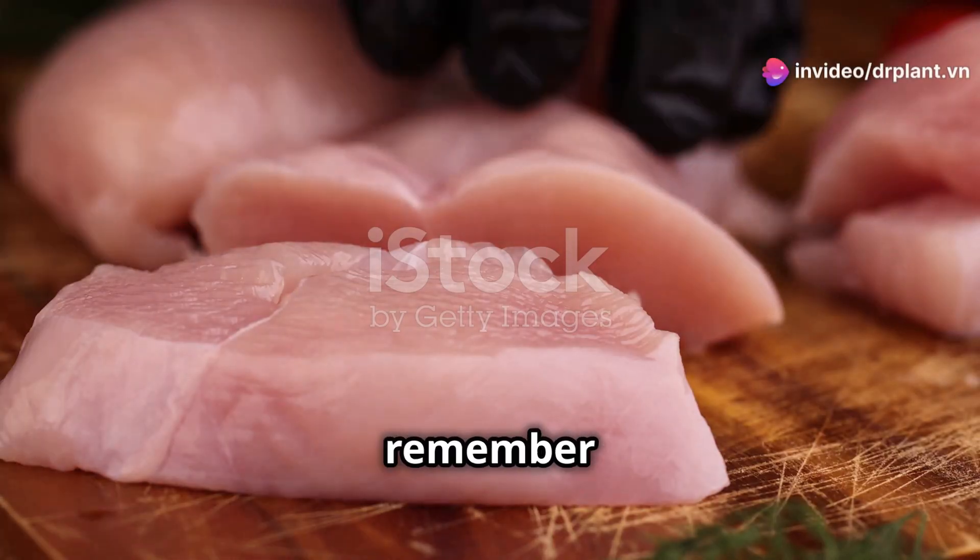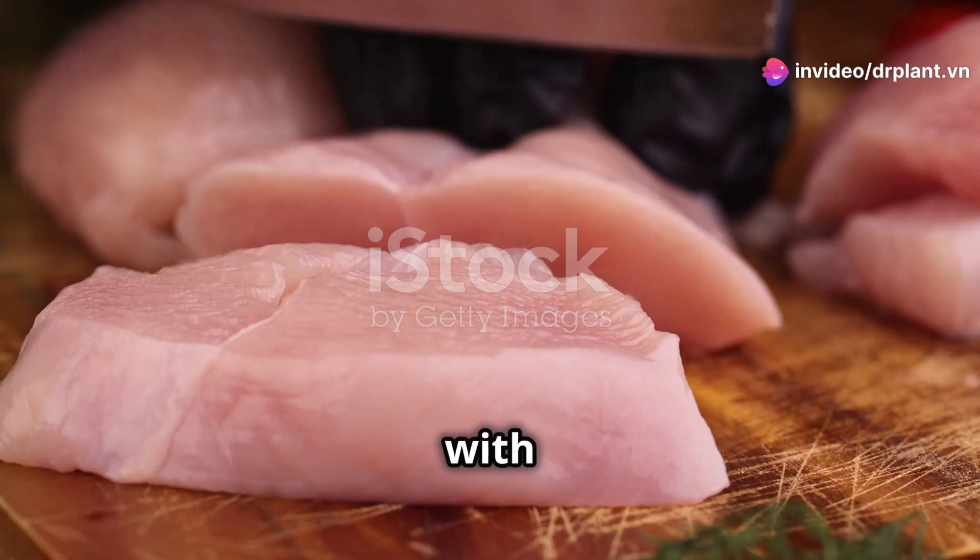Another important thing: when using pesticides, remember to wear gloves and a mask to protect your health. After spraying, remember to wash your hands thoroughly and avoid contact with the product.